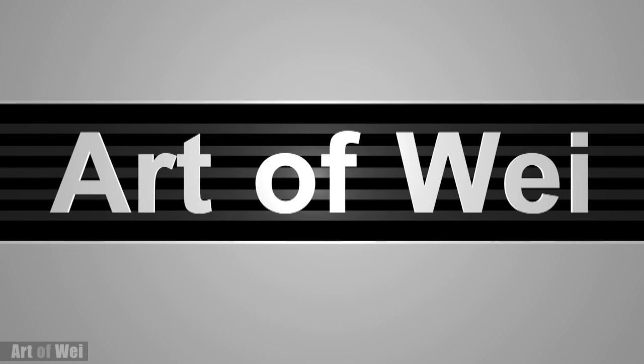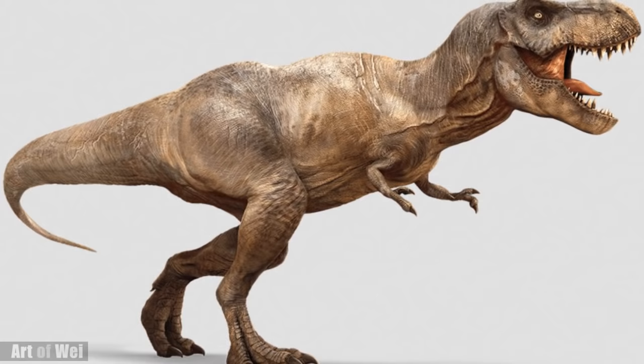Hey everyone, this is Wei and welcome back. Let's draw a dinosaur and this time we're going to draw the T-Rex. So let's get started and I'll talk about the process along the way.